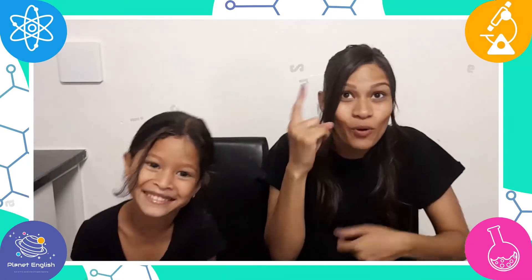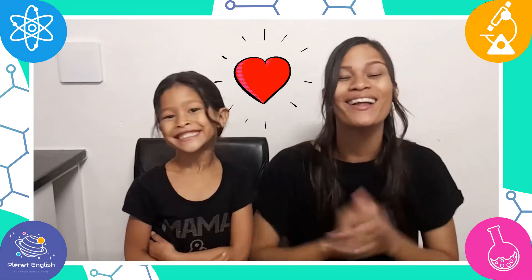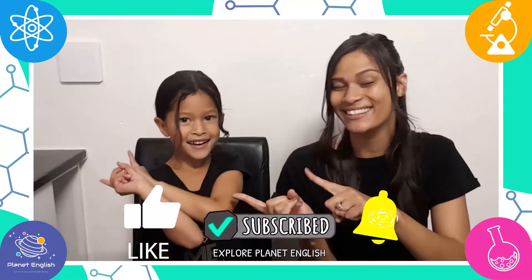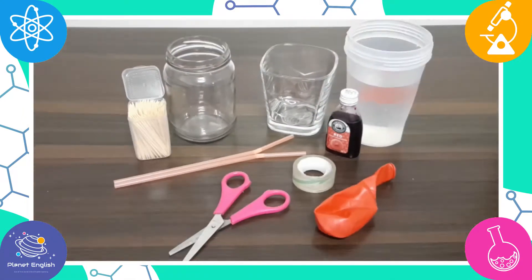Have you ever wondered how our hearts pump blood? Well then this is the perfect experiment for you, because today we will be making an easy human heart model that pumps blood. So stay tuned and let's get started.